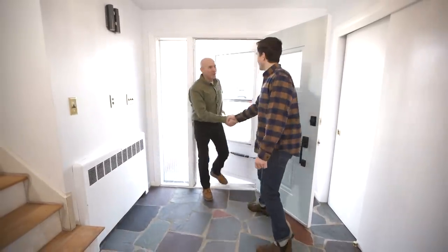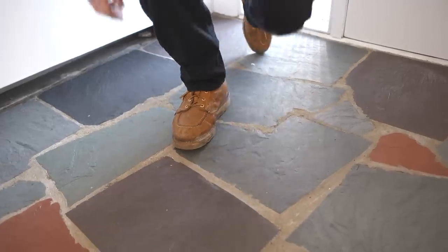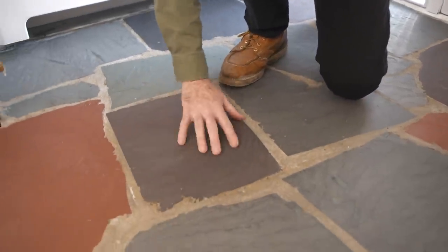Hi Mark. Hey John, how you doing? Good, how are you? I'm doing great. So this is the flagstone. Yeah, this is the flagstone we wrote you about. I love it.